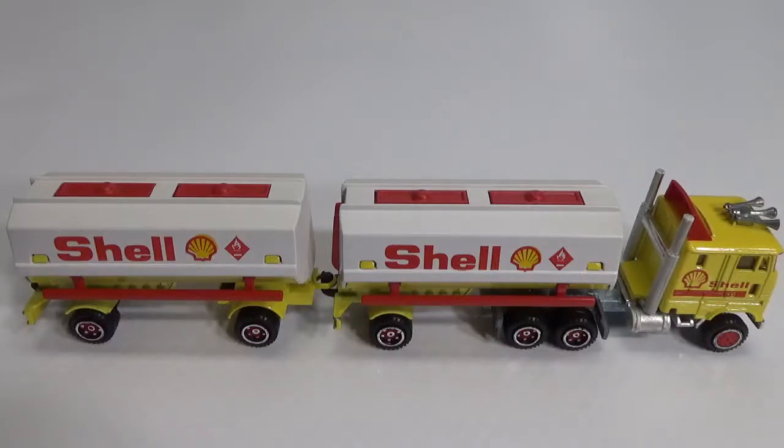Hello and welcome to Chasing Diecast Cars. This is the last truck or rig from my diecast collection that I'm going to do a video on. This is the Majorette Ford CL 9000 semi-tanker plus trailer. It was built from 1983 till 1987 and it was part of the 600 series.